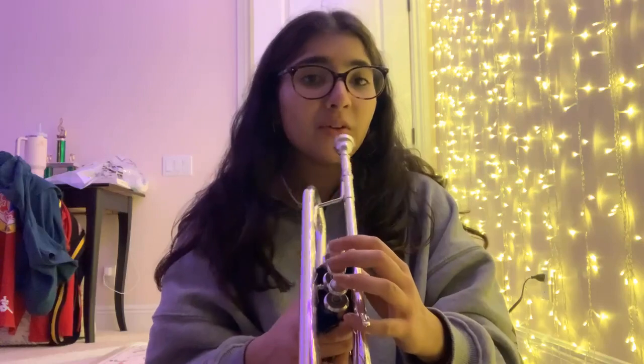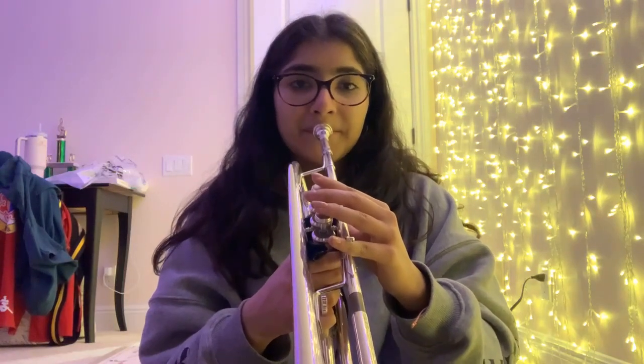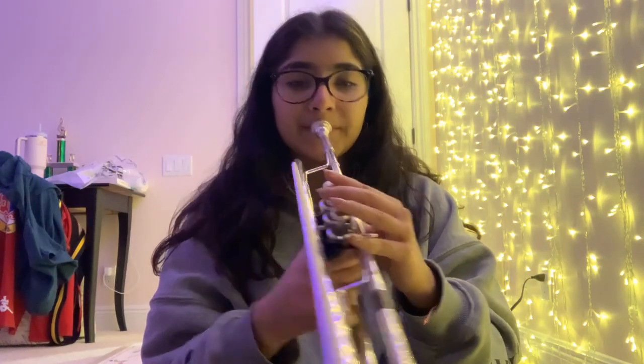It's important to remember that when you're buzzing, the tighter your lips are the higher the note you play, and the looser they are the lower. Once you get that sound, I'm pretty sure you got the whole instrument thing.